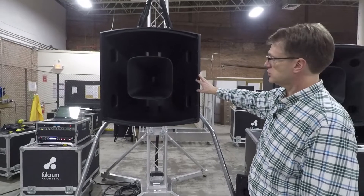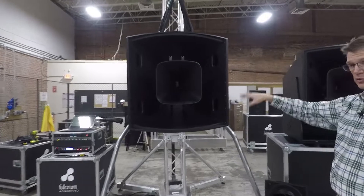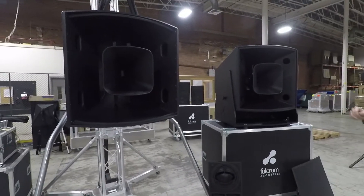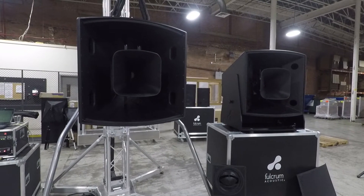This is a 32-inch horn — this is the AH, the AH-65 — and we've got it apart with the grill off of both, so you can kind of see what's going on inside. I want to just point out the two differentials.